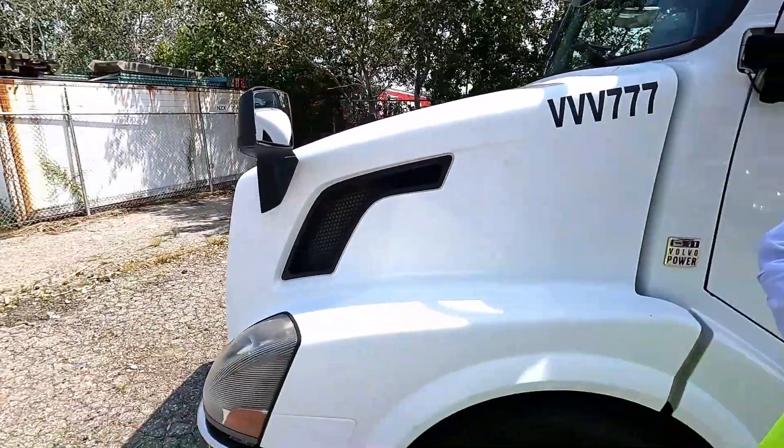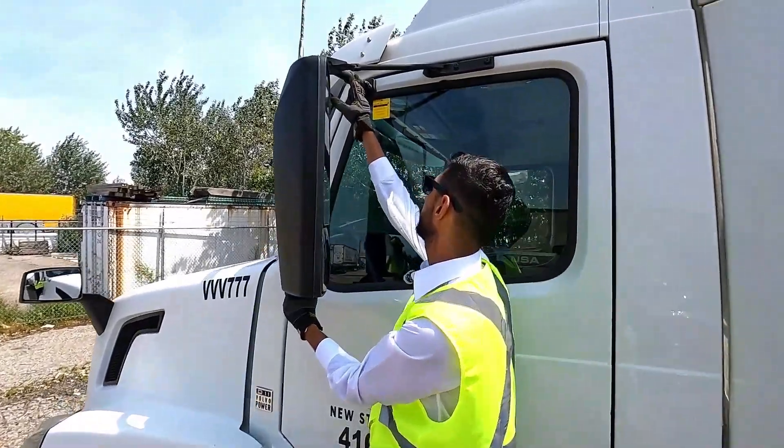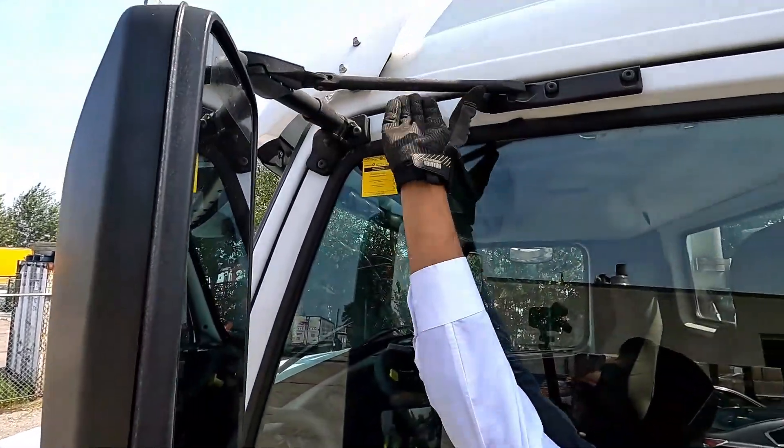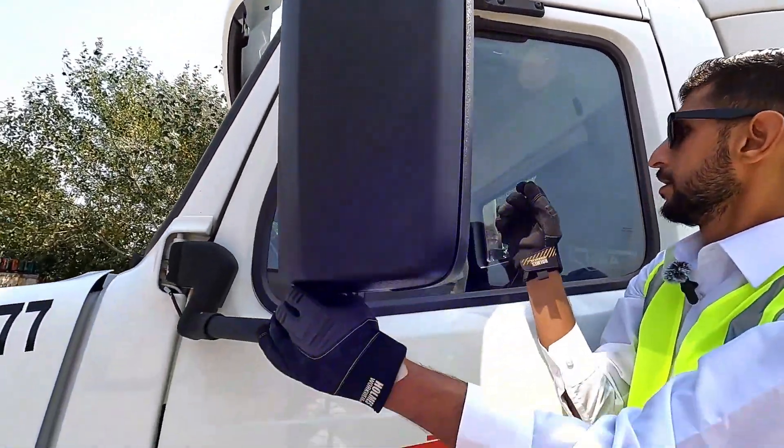Side mirror: no crack, no damage, well mounted with the bracket to the tractor body, safe and secure. Attaching part: no crack, no damage, well mounted, tight and secure with the fastener.